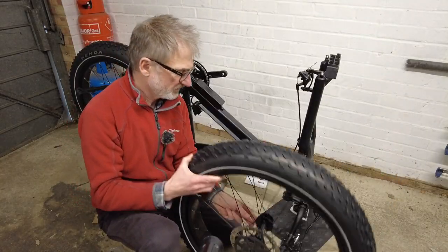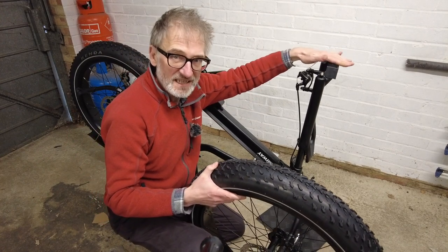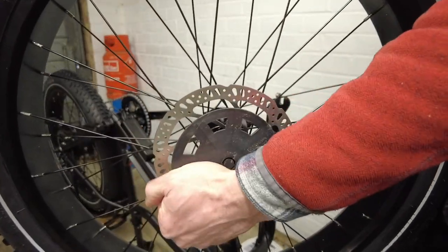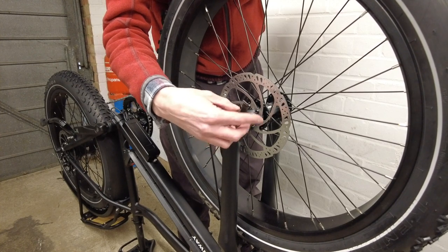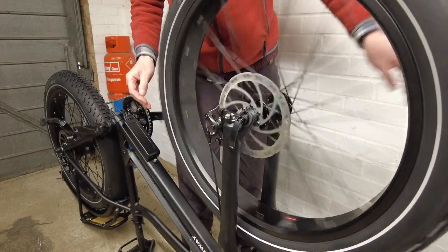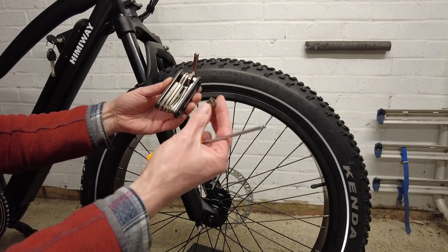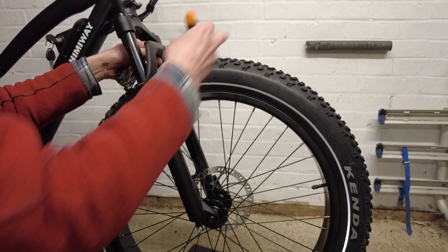Fitting the front wheel is next. I've turned the bike upside down to slot it into the forks. There was a guard here which I needed to remove first — though it turned out to be part of the bike. The front wheel is quick release; I just need to put the bar in and tighten the nut on the other side. Then it's the front mudguard and front light, using my own allen key and the multi-tool, which provides a spanner to help reassemble the screw and nut.